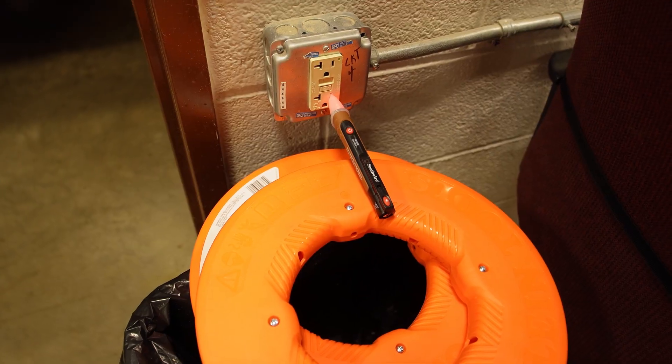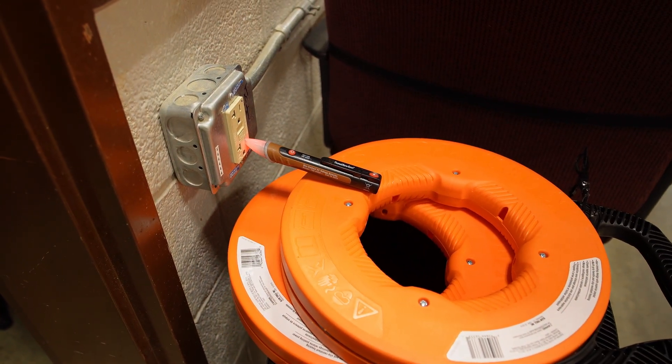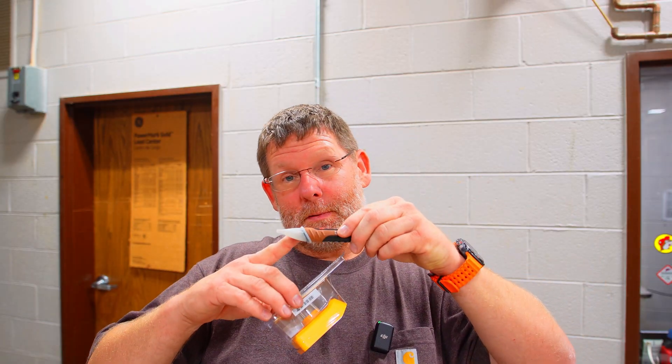Welcome back to my channel. Have you ever been somewhere where you're trying to figure out which receptacle goes to what? Sticking your tick tracer in, listening while you turn the breaker off to figure out if that is the circuit or not? With this, you don't need this anymore because I'm going to show you an easy way to use this with the audible alert so you can go to your breaker and listen to yourself — it's a one-man show versus somebody trying to hold this or you're trying to prop this up, trying to make sure we know which breaker goes to what and which breaker feeds that receptacle.